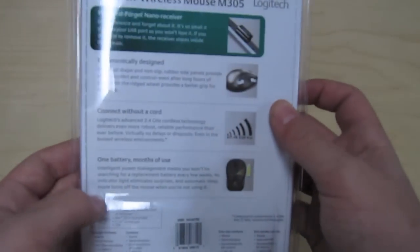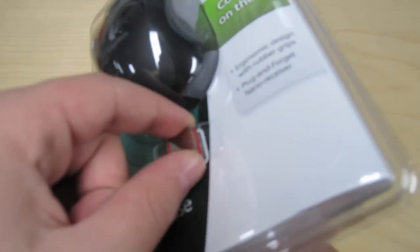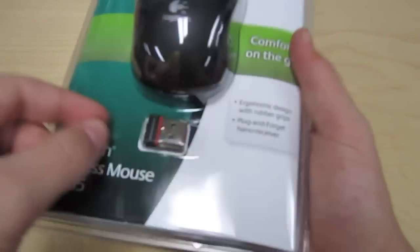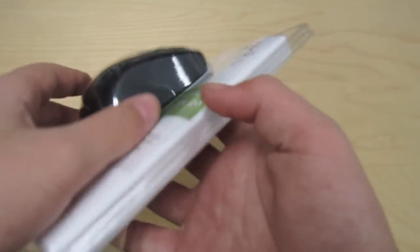The great thing about this mouse is it's got a little nano receiver right here, so you can just plug that into your USB on your computer and then it's pretty much wireless from there. It's also pretty nice in design overall. It connects without a cord with the nano receiver, and it's got a month's worth of battery so you don't have to change the batteries for a while.